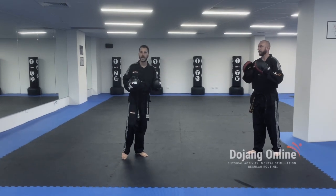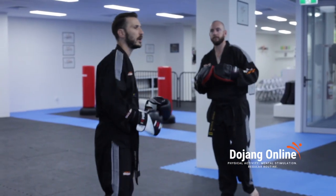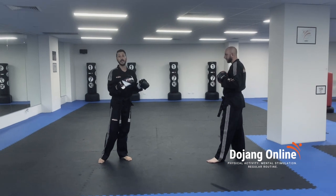If you've got some boxing mitts and some gloves, that's great, but you can also use just boxing mitts or just gloves. If I'm just using gloves, I'm hitting my partner's hands. I'm not hitting too hard.